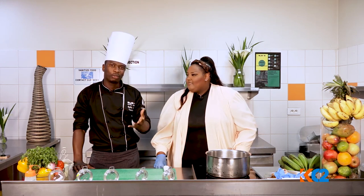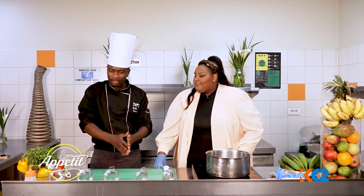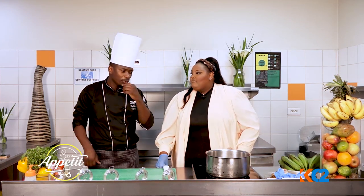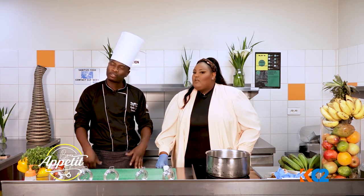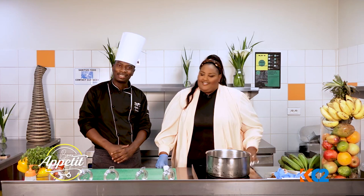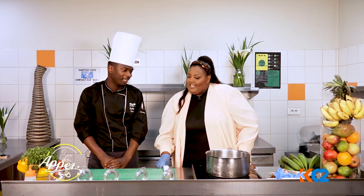Basically, Katogo is what? Bananas, Matoke, and then with some peanut sauce or Gina sauce. And then you can do any meats in it. So I'm going to do mine with chicken because, of course, who doesn't love chicken? Everybody loves chicken.